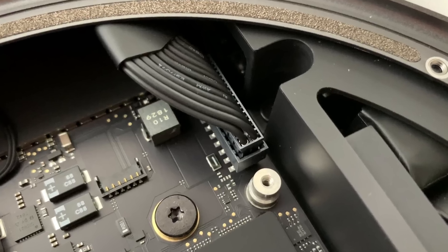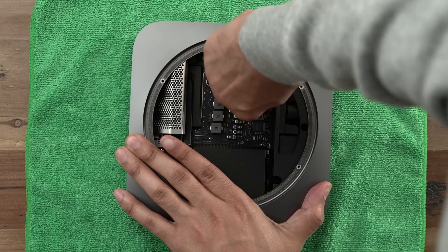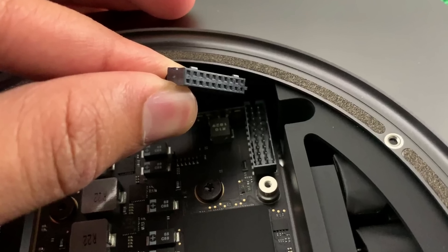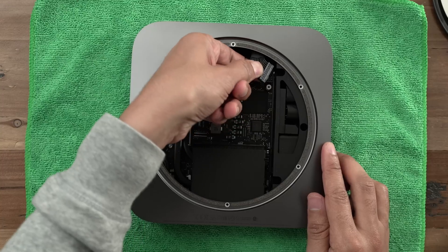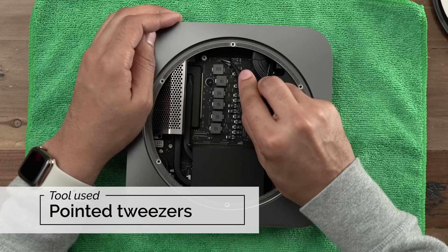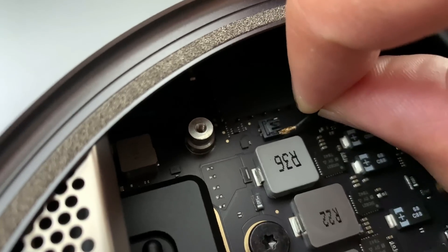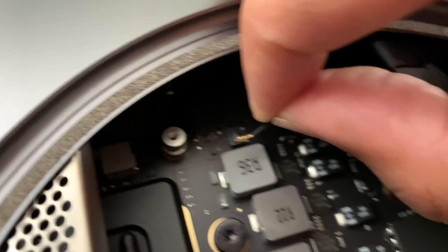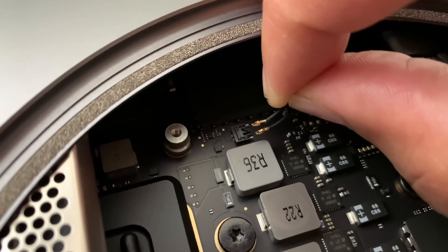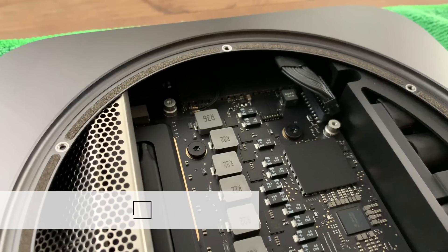The next step is to remove the power supply cable from the logic board. Again, the tool of choice is your fingers — you simply lift up, shimmy it out a little bit, and it will disconnect. Now for one last thing to disconnect, and in my opinion the most difficult: removing the LED indicator cable from the logic board. iFixit recommends taking a pair of tweezers and pulling up on the connector to remove it from the socket. I couldn't do that, so I just removed the leads from the connector — probably not the best way, but it did work for me. If you can do it their way, more power to you.